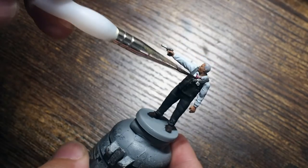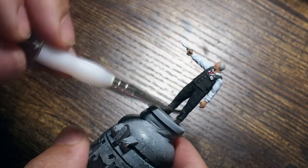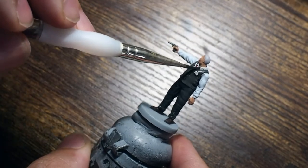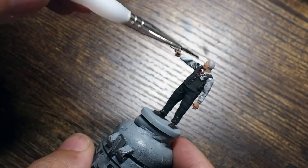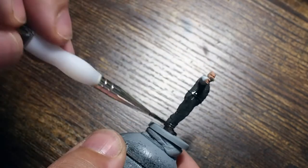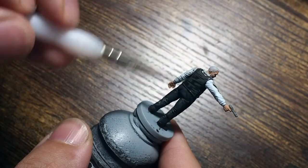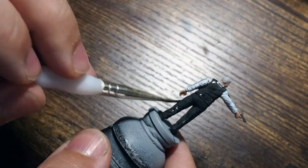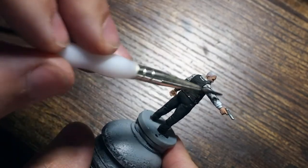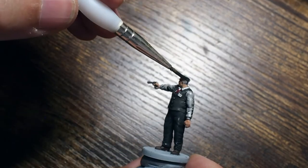Now we're going to start with the first shade using Nuln Oil from Citadel — a black wash. I'm covering everything apart from the skin with this, because it's going to give us a really nice dark black colouring in all of the creases. As you can see across the trousers and shirt, the shade picks out a lot of detail, sitting in the recess points and the folds of the cloth so we can build colours back up from there.